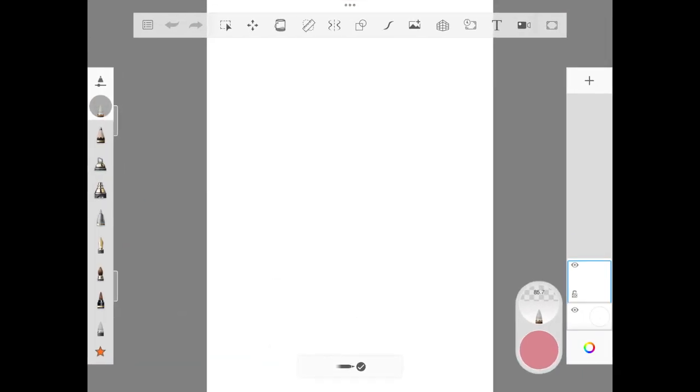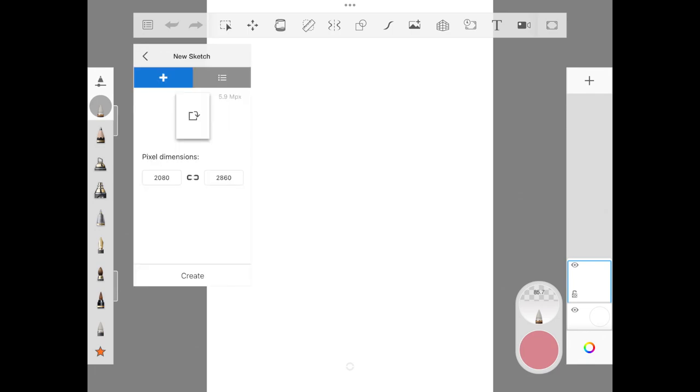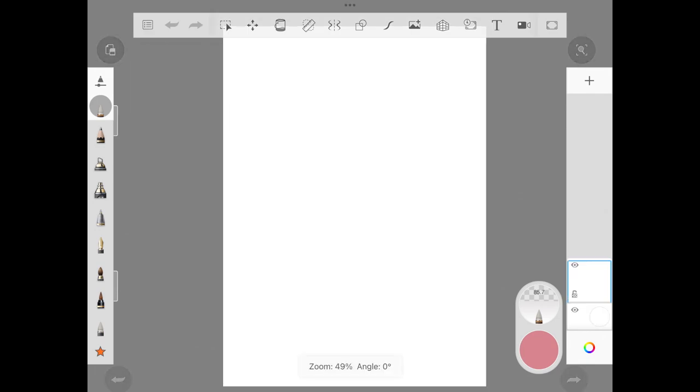Welcome back, hope you guys are doing well. Today we are starting off with 2080 x 2860 pixel for today's illustration. Let's hop on to step one.